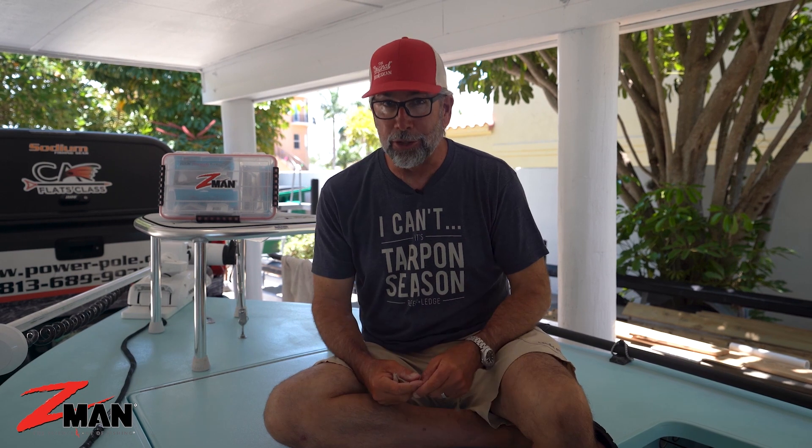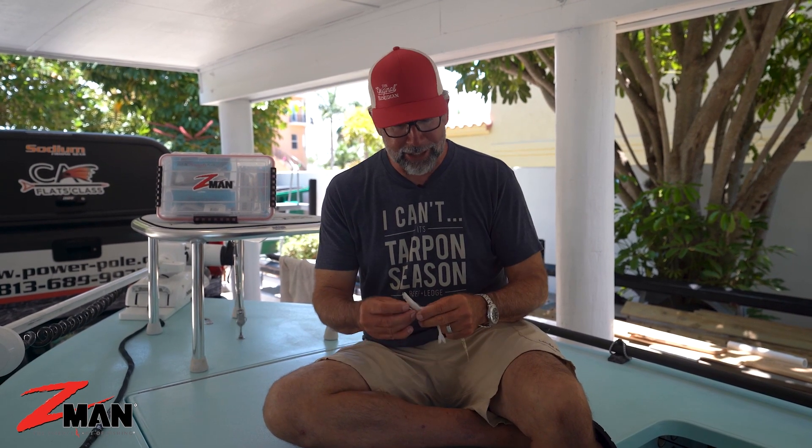In particular snook, speckled trout, cobia, and I have determined since I'm here at Tarpon Camp, even tarpon — excellent bait.